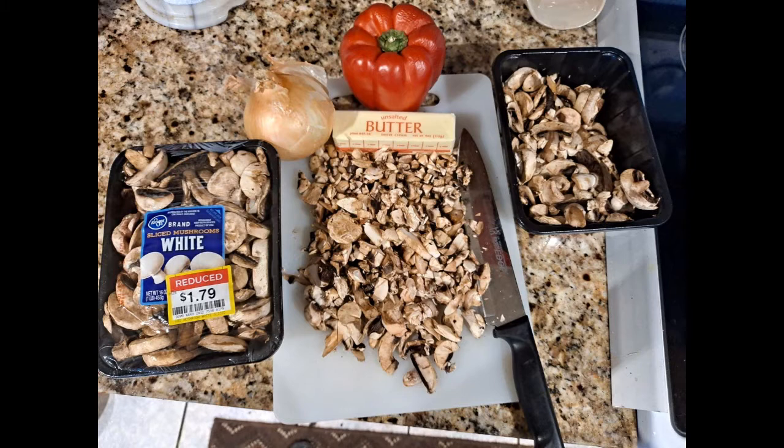Now, if you've watched my videos before, you know that I tend to modify my recipes. So the way I make it: I get the mushrooms, I dice them up, I use onions, I use a lot of butter, and I'll use pepper. In this case, I've got a nice fresh red pepper that I'm going to be using in this recipe.